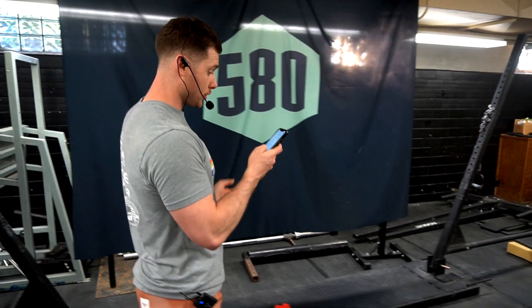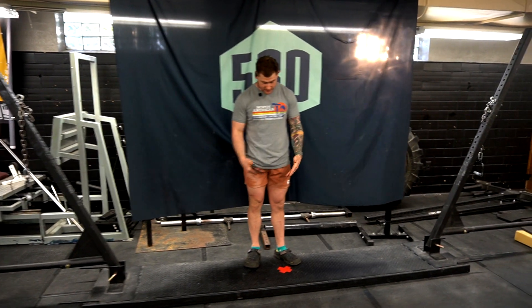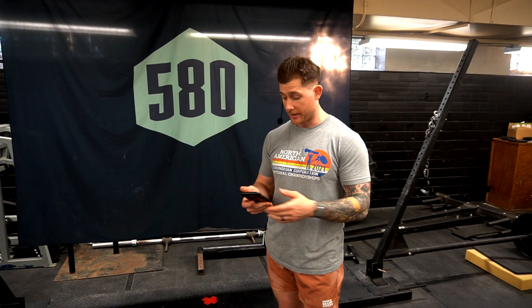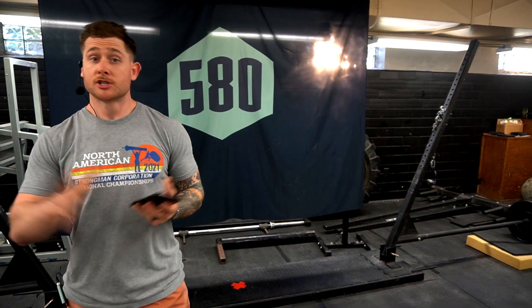Going over some rules real quick before you guys actually see it in action. Hercules hold is obviously unlimited time. You're going to be standing right in the center — we've got a nice red X in the middle of our Hercules hold. The judges will bring it up to you, and the judge will count down 3, 2, 1, off. When they say off, your time has started. If for some reason you get a bad handoff, you'll be able to call it right at the beginning, but you have to make a decisive decision. You get one redo. Time starts when we say off, and time stops when obviously you can't hold it anymore.